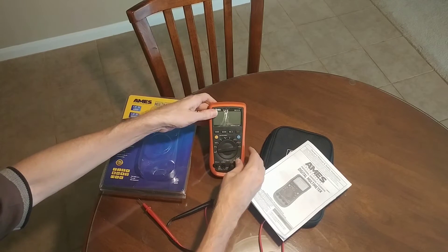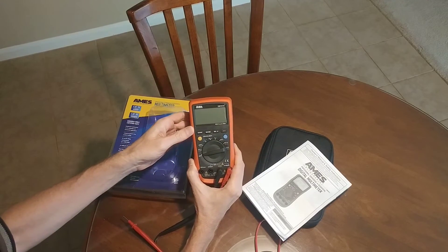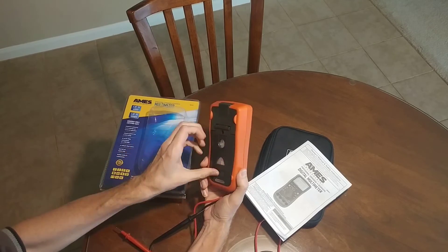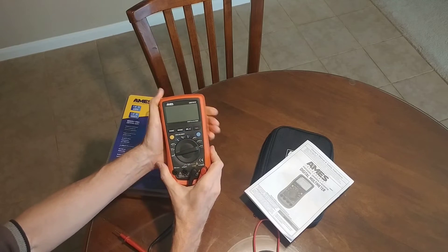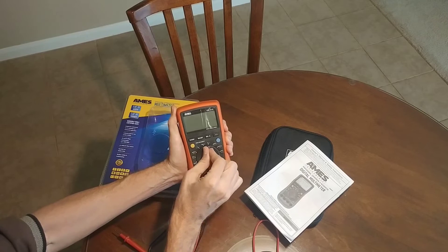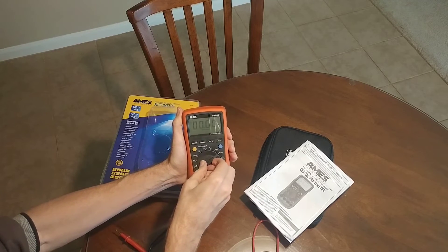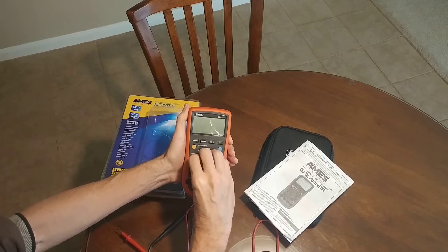Just like the UT61D and UT61E, this thing has very solid build quality. This is a very solid meter — the build quality is very strong, has a really nice grip and feel. The dial is very nice. Just like the UT61D and UT61E, this thing has a really nice style and the buttons work really well. The meter works fantastically well.